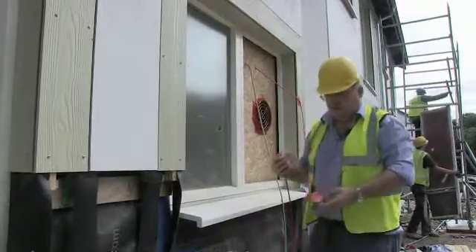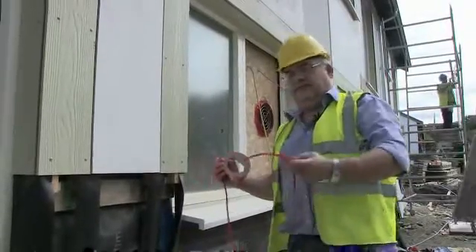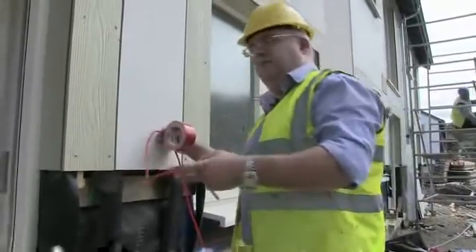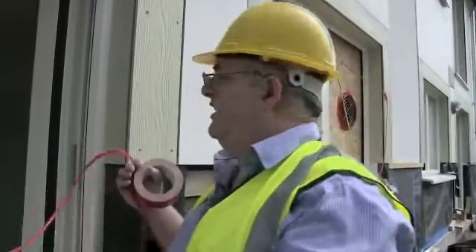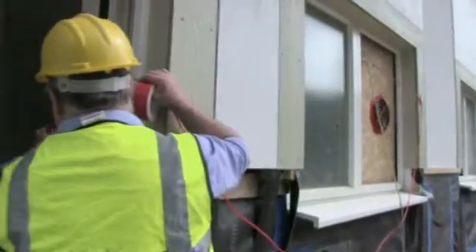This is the other end of the pressure measurement tube. We don't want it too close to the fan because that gives inaccurate readings, but we also want it visible so there's no joker on site blowing into the end, which has been known to happen. So we stick it on the outside of the door so we can see the end.